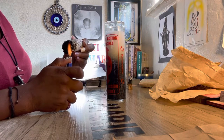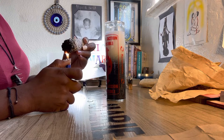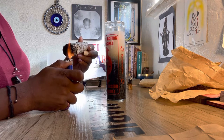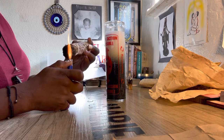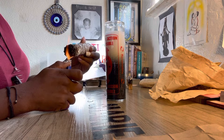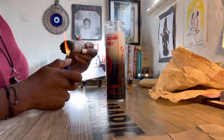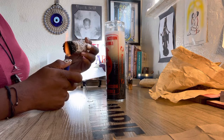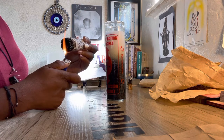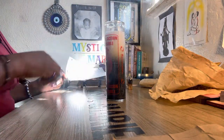Hello collective. Today I will be demonstrating how to dress and cast, set intentions for a reversal of spell work, evil eye, or whatever someone has sent to you. There are many ways of doing such things, but this is the way that I do it, learned through experience. Welcome to Mystic Marie Tarot and Guidance.